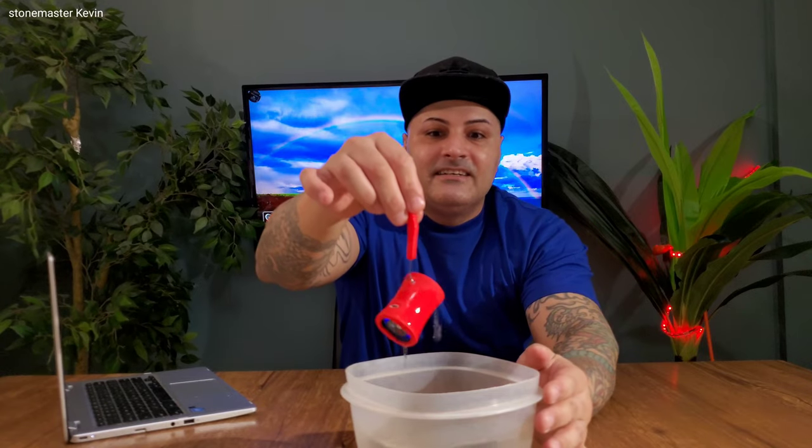Let's see how it sounds in the water. I can still hear it — look at this! You can hear it in the water. The sound is still there — that's crazy. This thing is amazing for $20. I dropped it in the water and you can still hear the bass and the sound.